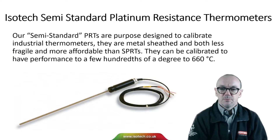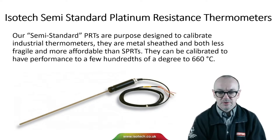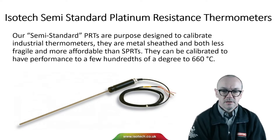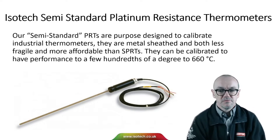Our semi-standard PRTs are purpose designed to calibrate industrial thermometers. The metal sheath makes them both less fragile and more affordable than SPRTs. They can be calibrated to have performance to just a few hundredths of a degree at 660 degrees C. We do have a separate video introducing SPRTs, which you can find on our channel.